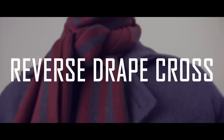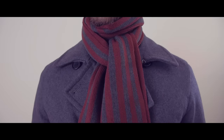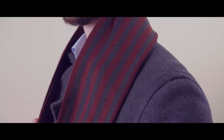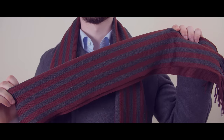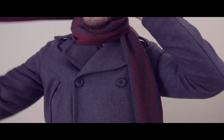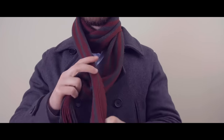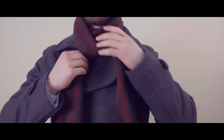The eighth method is the reverse drape cross. Very similar to the reverse drape tuck, this knot works great for longer scarves. Drape the scarf over your neck and make one end longer than the other. Take the long end and bring it up and around your neck. Now cross the long end over the other end and bring it up and through the opening you just formed. Pull on the end to tighten if needed and you're done.